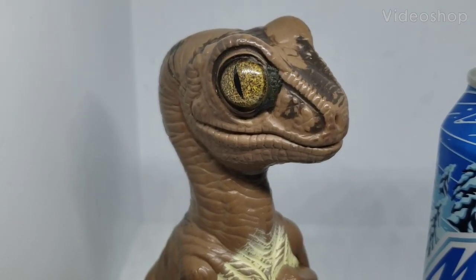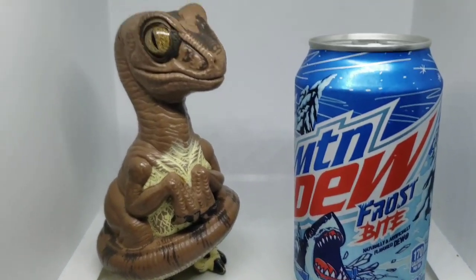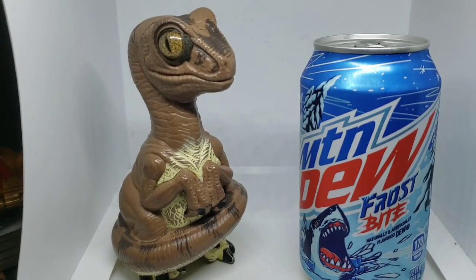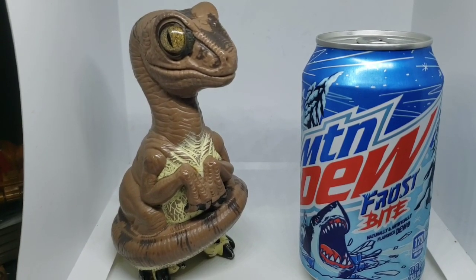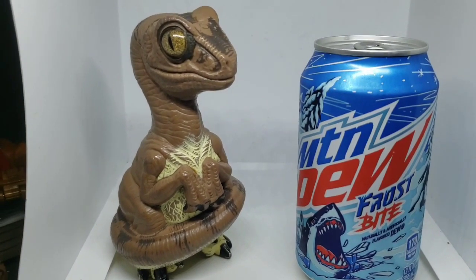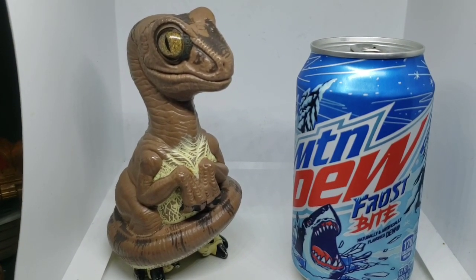Hello memos, Bob the Raptor here, and today I want to tell you about Mountain Dew Frostbite. I ran across this new flavor of Mountain Dew when I was shopping at Walmart for prey and stuff. And I figured since we are not supposed to be going out to restaurants and stuff, that this might be a fun thing for us to check out here on the channel.